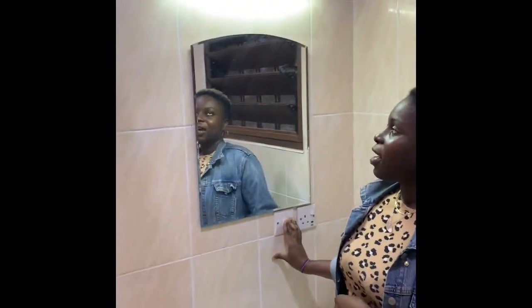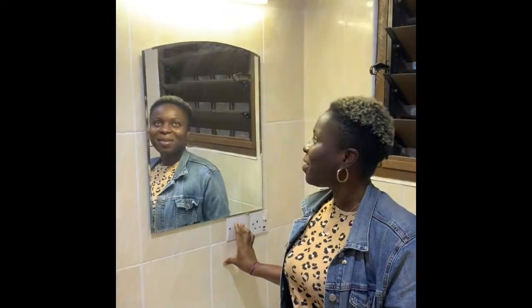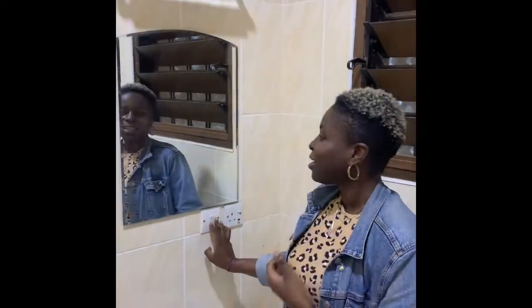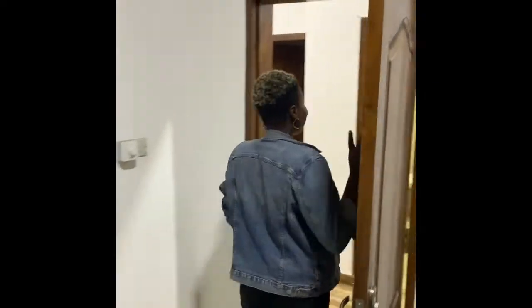My favorite feature of this bathroom is the lights — you can get different kinds: bright white light, warm light, and a mix. I was very excited about it. You need different lighting for your makeup and things like that, and for those of you who do, we've got it. Let's go into the second bedroom.